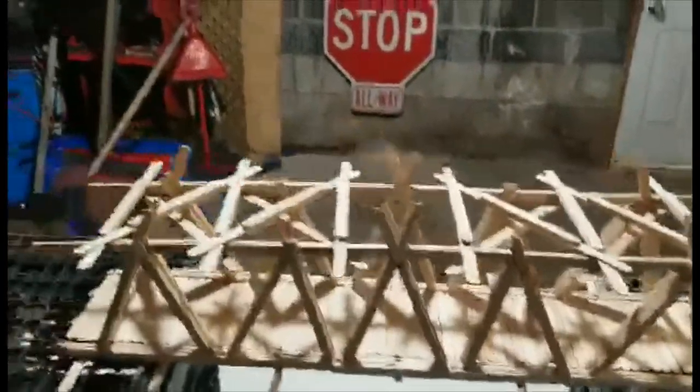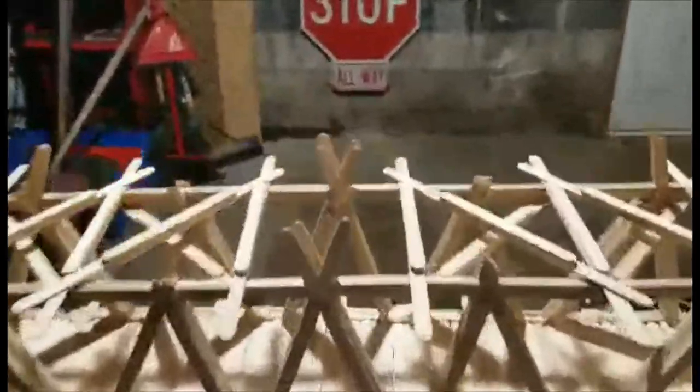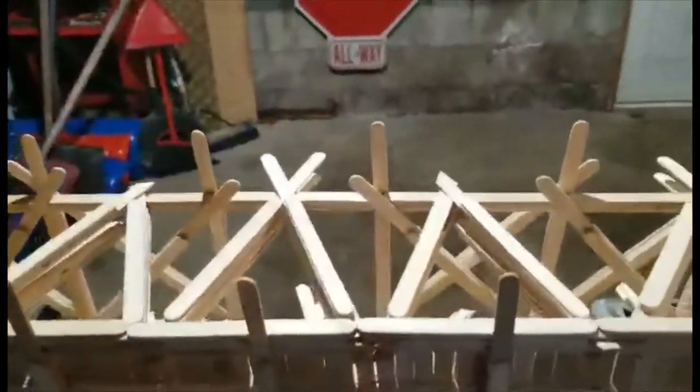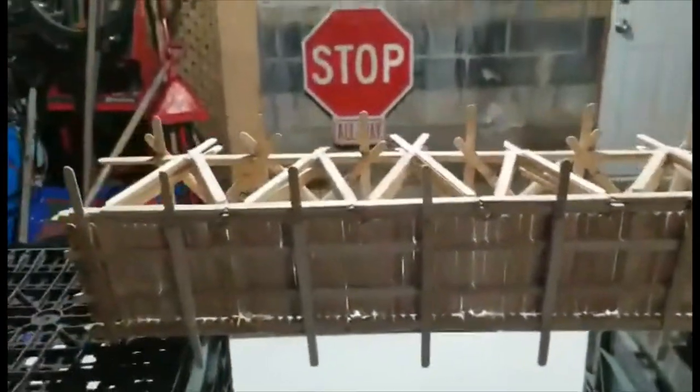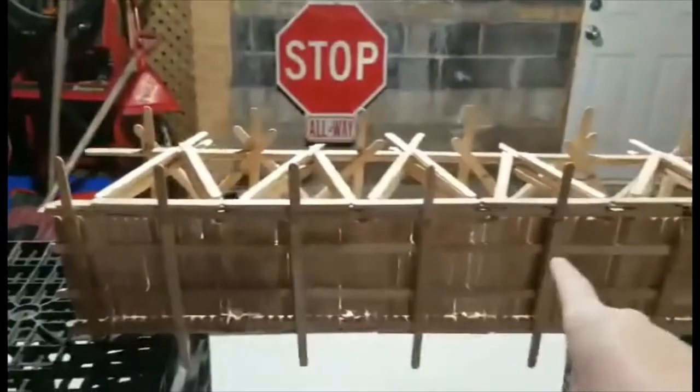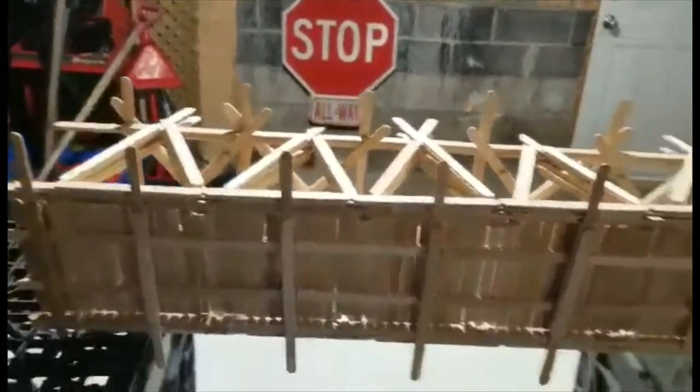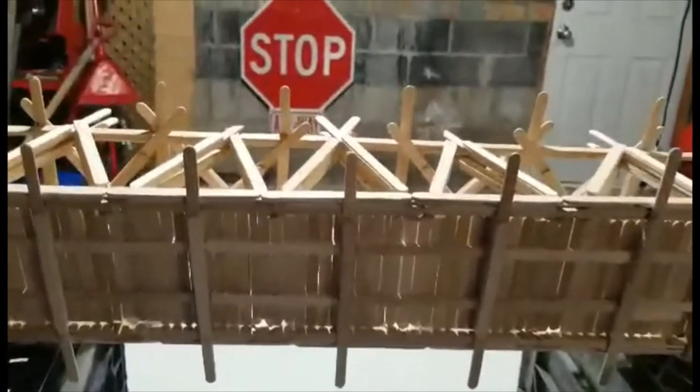I left the middle ones because I thought it looked pretty cool. That's the top part of the bridge. On the bottom, I have reinforced it as well with more popsicle sticks. There's a band of two popsicle sticks that the road is built on, that is approximately four popsicle sticks wide.